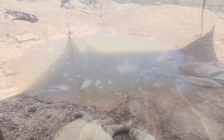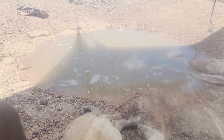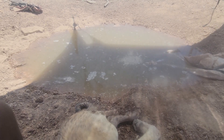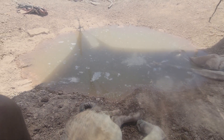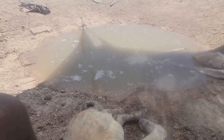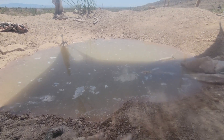My sons and I dug it by hand mostly and attempted to seal it a few times and it failed. I'll go into more details of what we did that failed and what worked. But either way, finally we found a good source of bentonite clay, and now this pond seals.